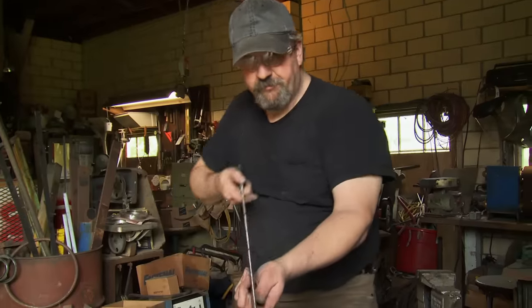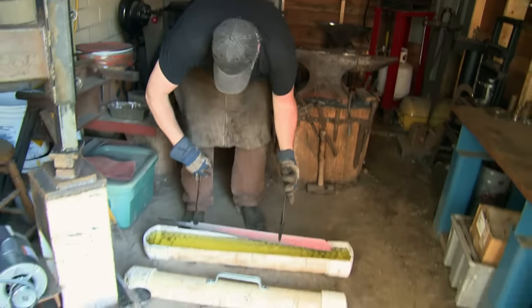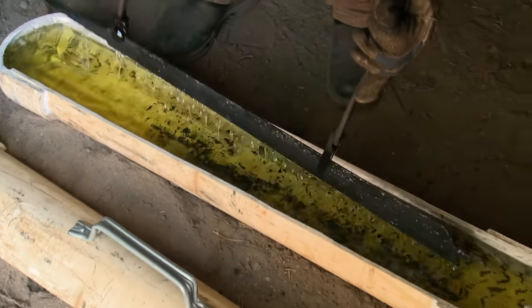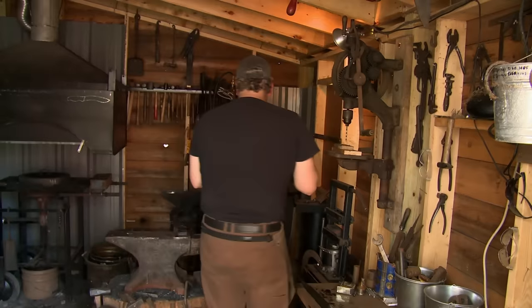Ready for heat treating. Quenching is a real critical thing. You don't want to hear that little tink — that crack sound. Prism looks good. No cracks, no warps. I'm very happy with it. Thank you, Lord.